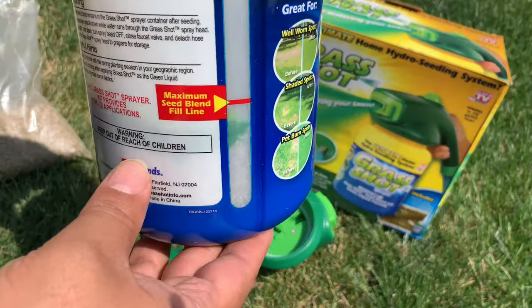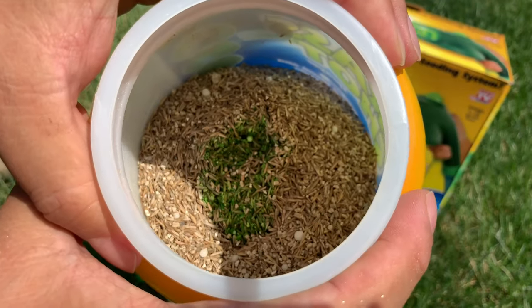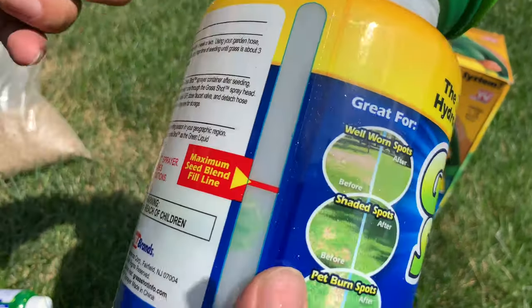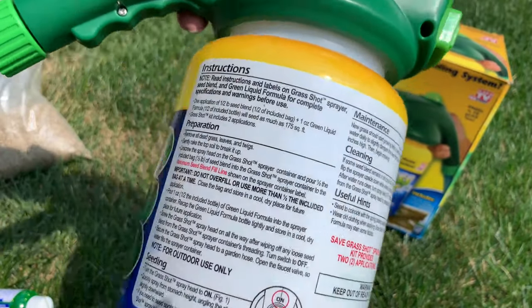I added in the green dye. When this mixes with water it should come out kind of foamy green. Now I'm just going to attach this, attach the hose, and then we will spray this around on some dead patches.